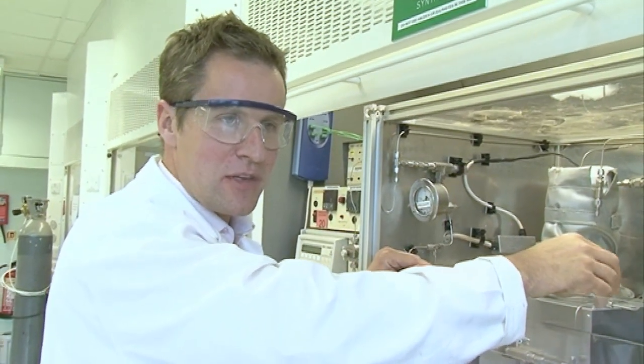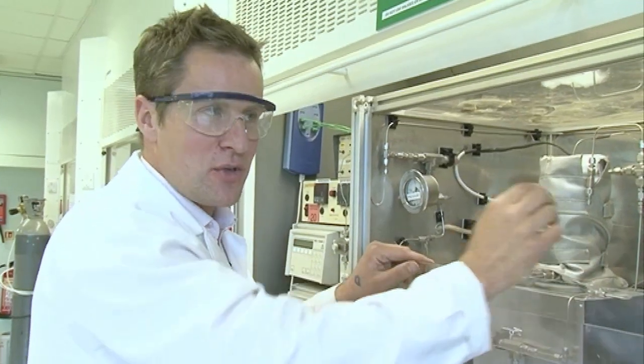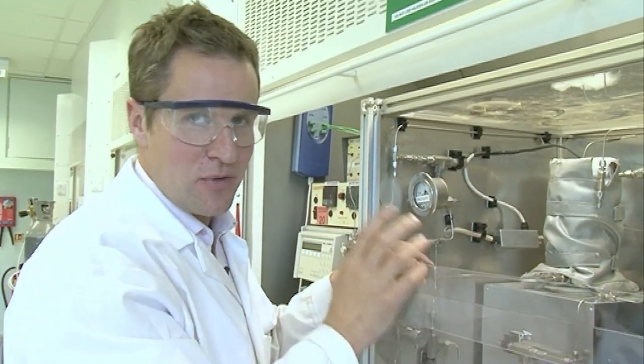It's called supercritical water — it's the part of the phase diagram that you never see at school. You always see solid, liquid, gas, but there is a secret area that they never mention when you're doing GCSE chemistry.